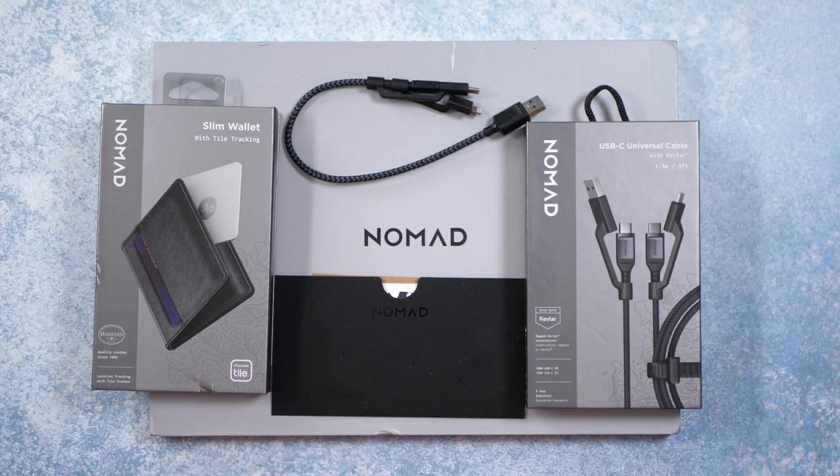Hello, this is RICKY, the YouTube tech guy. Hey guys, so today we are checking out a Nomad tech haul.